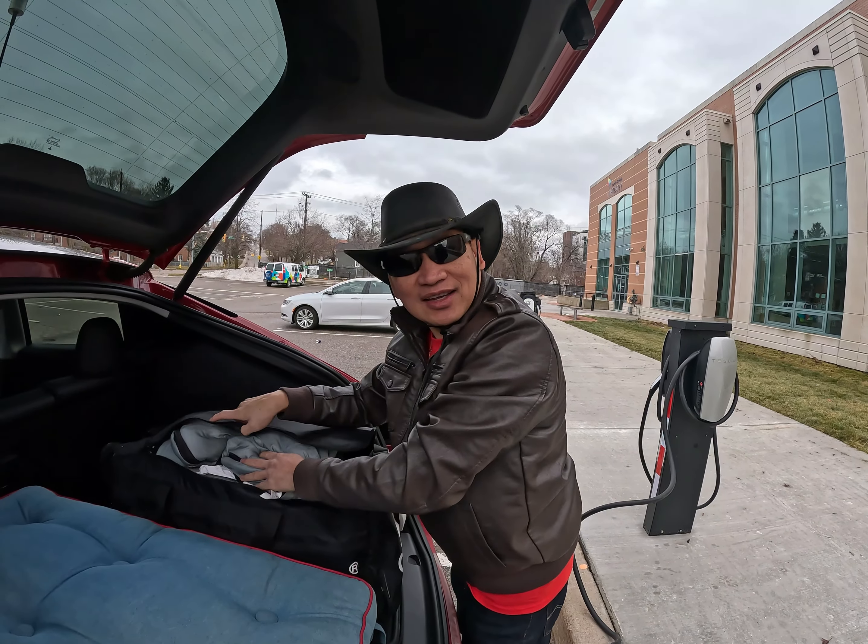You can turn on camp mode in Tesla. It keeps your temperature at your desired level. You go to the Tesla app, go to climate, then select camp mode. It'll turn on the heater if it's winter, or the air conditioning if it's summer, to maintain your set temperature.